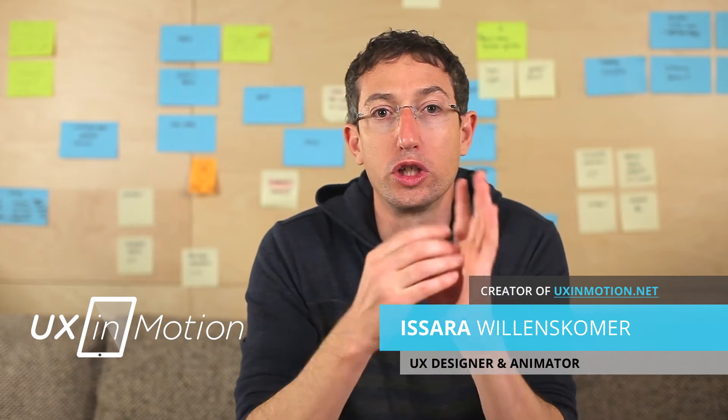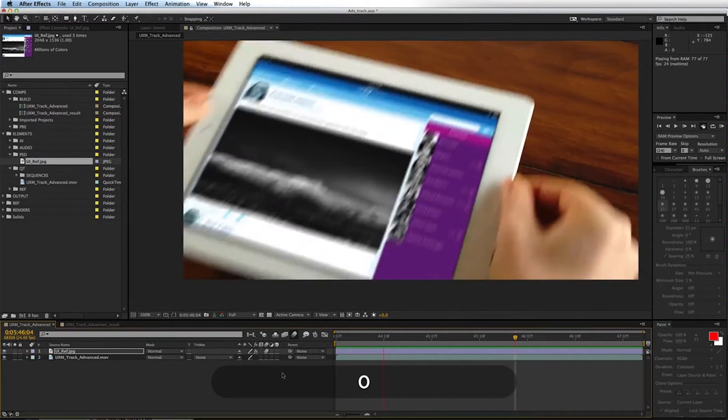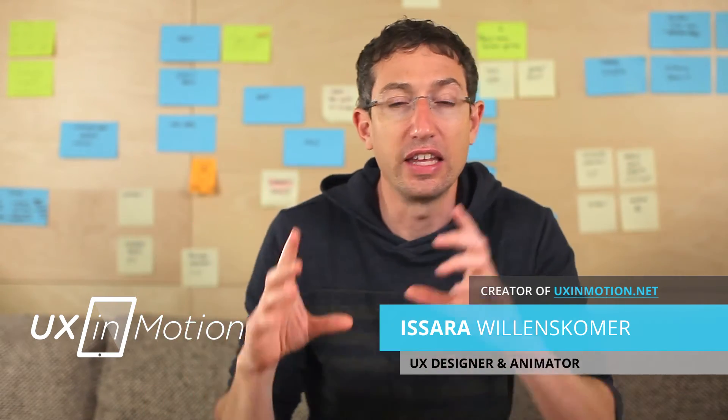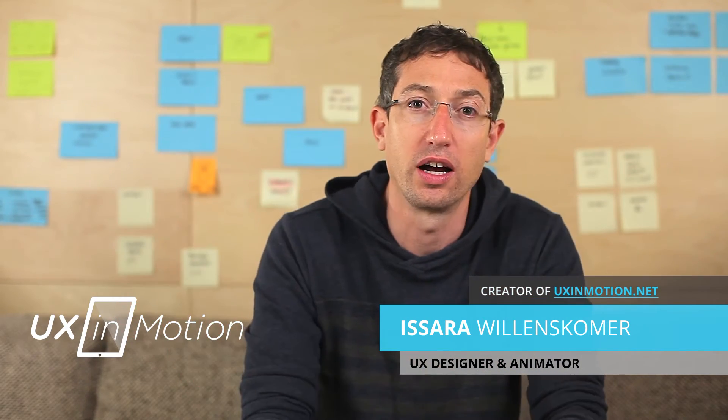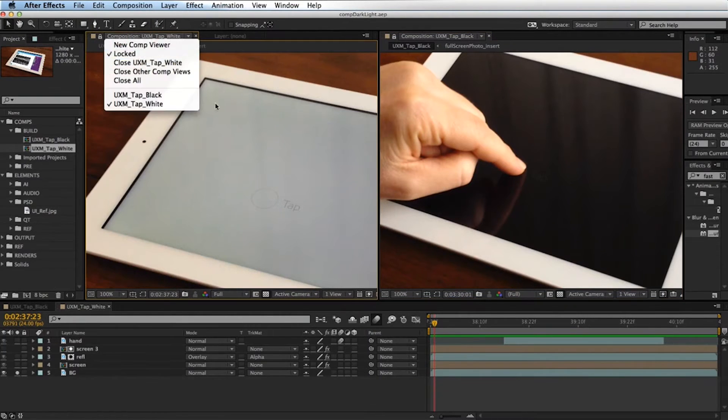Afterwards, I sat with him, worked out what we did, and I created this training from that. We figured out a really simple workflow so you could shoot any device you wanted to, track it, and put your UI screen on that device so real and so perfect that nobody would know it wasn't real. I created a training so you could take your design files, create an animation inside of After Effects, shoot some video, and I'll show you step-by-step how to shoot — the best practices, the most common things you don't want to do, and the really cool things you do want to do.